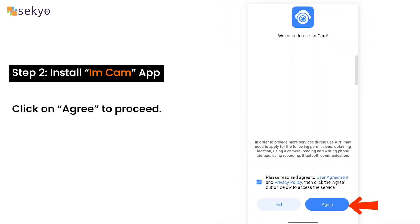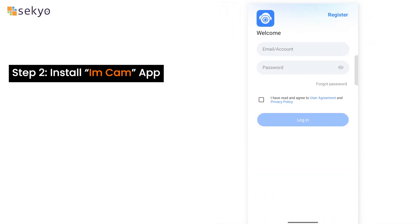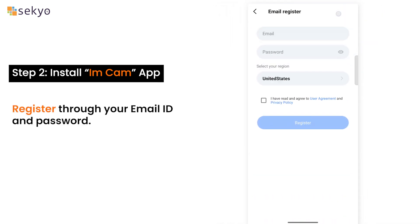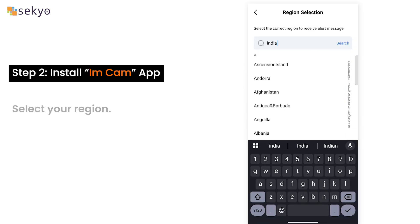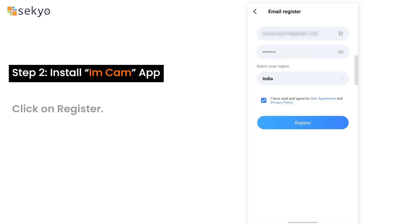Click on Agree to proceed. Register through your email ID and password. Select your region and click on Register.